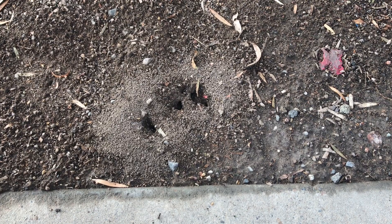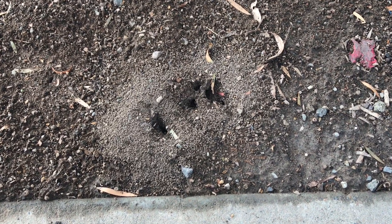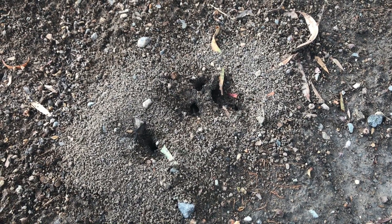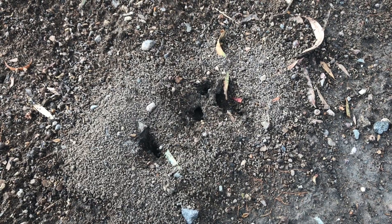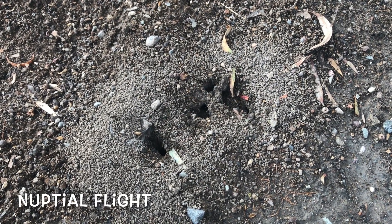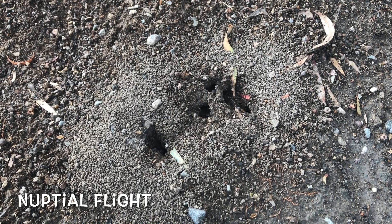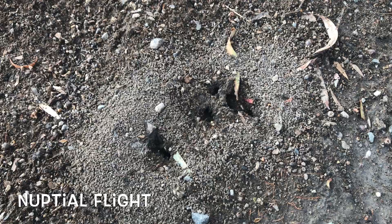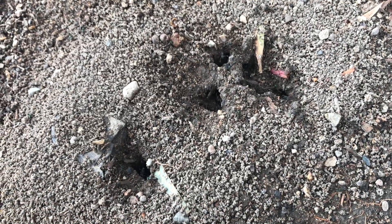To start a colony you're going to need a queen. You can buy a queen, or buy a colony already set up and ready to go — I'll put a link in the description for that. Alternatively, you can catch one. Nuptial flights occur in spring in Australia, usually starting around September. Here you can see a nuptial flight — click on the card above to watch the full episode.